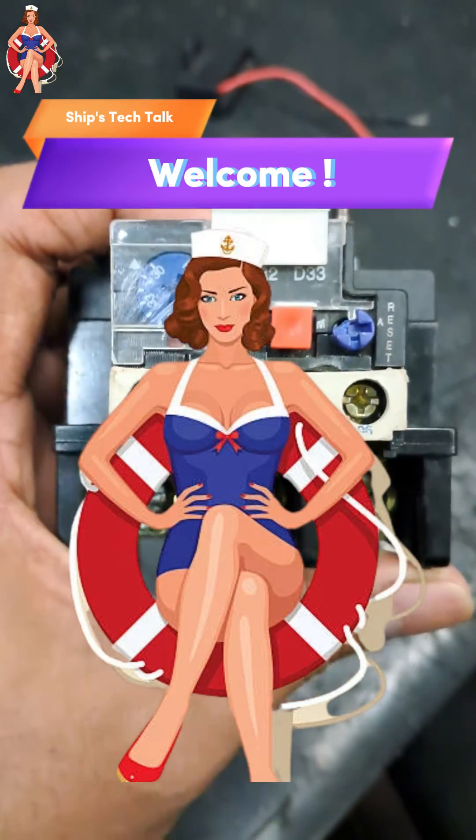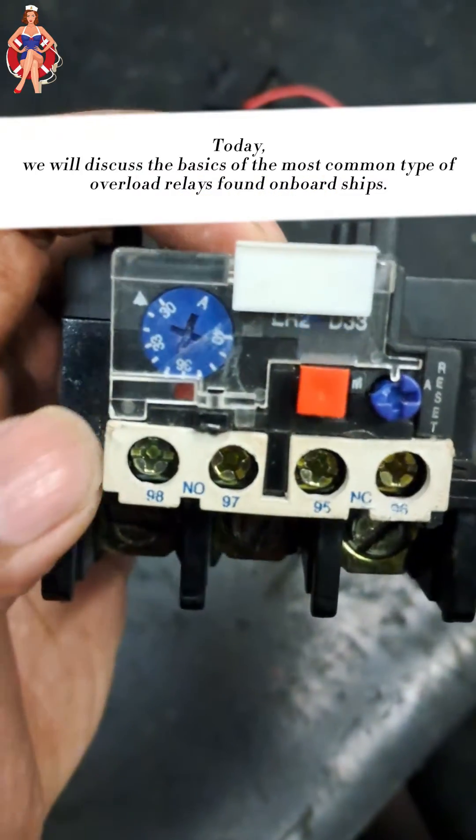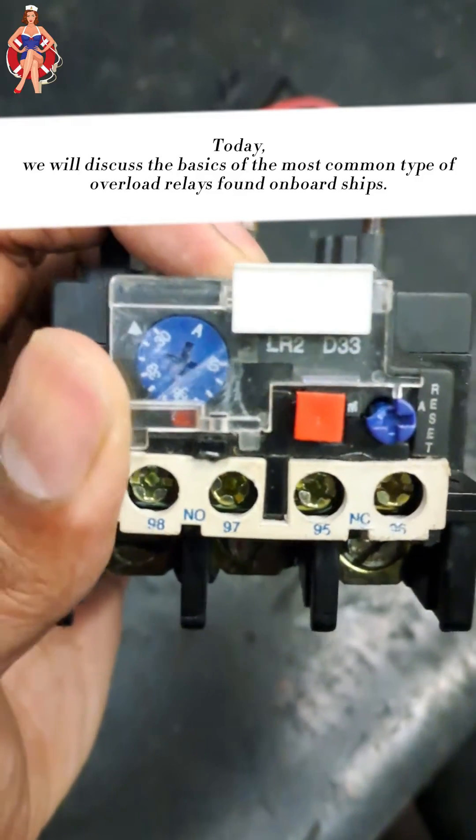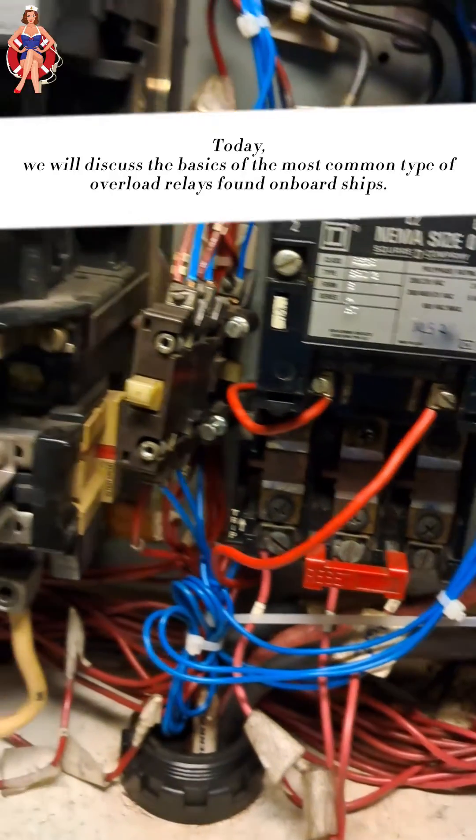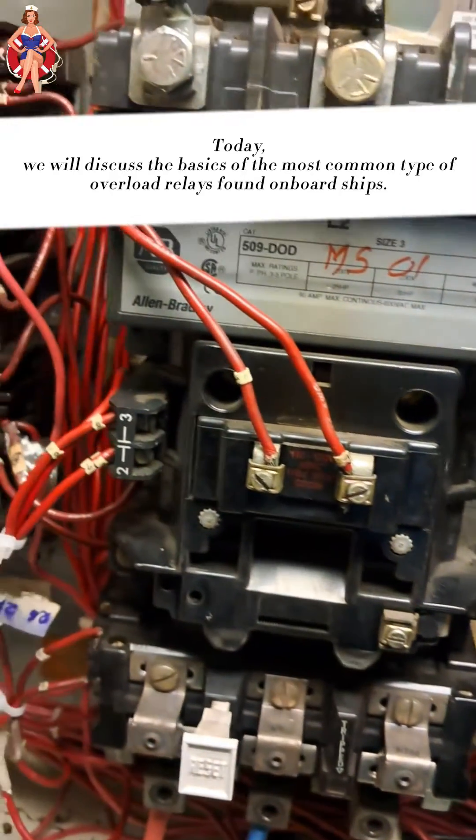Welcome aboard Ship's Tech Talk. Overload relays are essential components in the electrical control panels of ship machinery. Today, we will discuss the basics of the most common type of overload relays found on board ships.